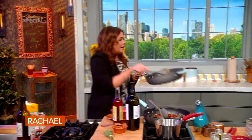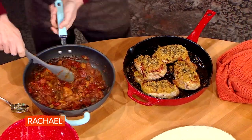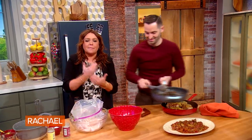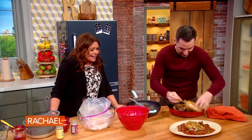There you go — bring the sauce over. Oh my God, that smells so good! I tell people all the time, we've got all this great high-def TV, but what we really need is smell-a-vision. Woo, look at that!